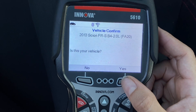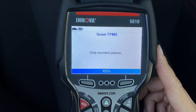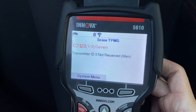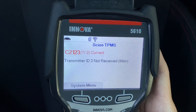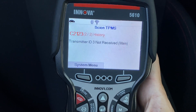We are going to hit Yes because that is the vehicle we are working with today. It's going to load. So it says: Scion TPMS code C2123 — current transmitter ID 3 not received, main.